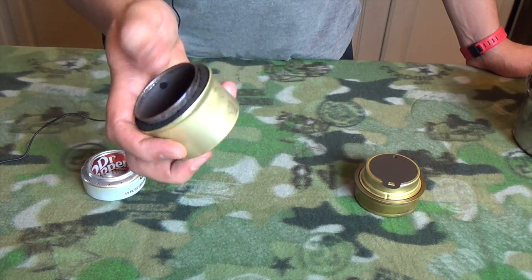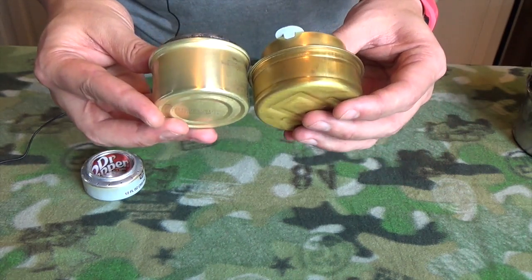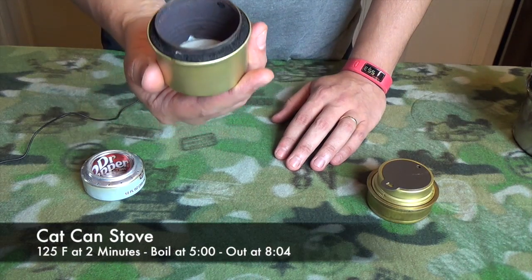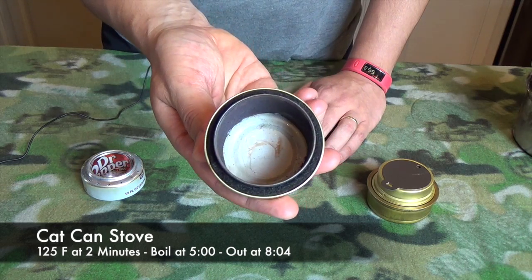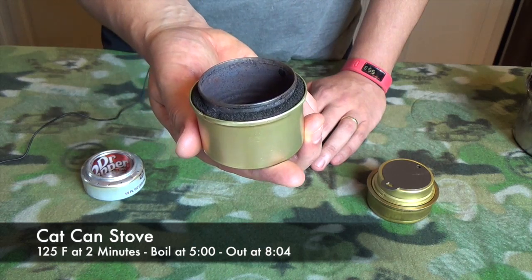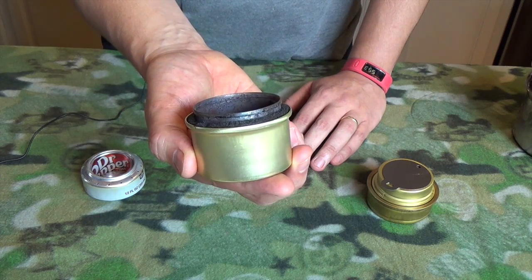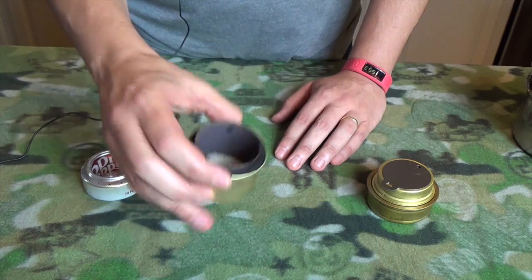The cat can stove — very simple, made to be the same height as a Trangea. With one ounce of fuel, it brought water to 125 degrees at two minutes, 212 degrees boiling at five minutes, and off at eight minutes four seconds. A little bit slower than the soda can, but it lasted almost a full three minutes longer on one ounce of fuel.